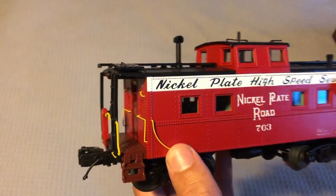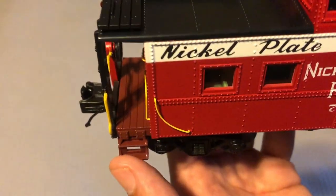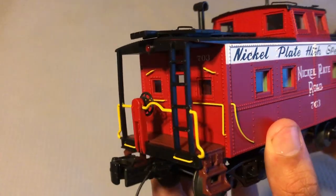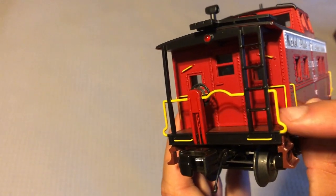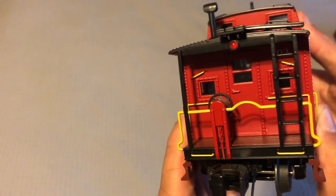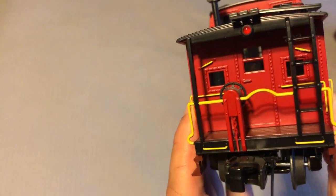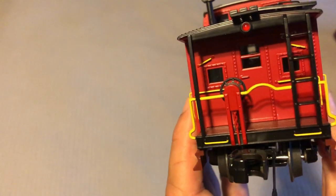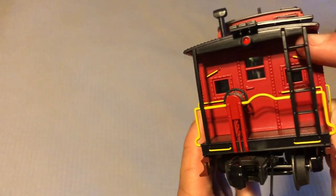The deck has that wood finish which looks really good, with your steps down here. You have your brake wheel, your yellow grab irons and handrails and stuff like that. You have your red light — I'm drawing a blank right now — not a beacon light, but you know what I mean.